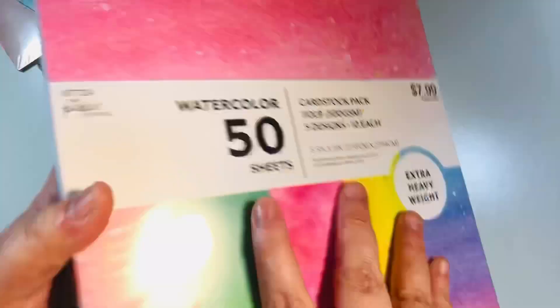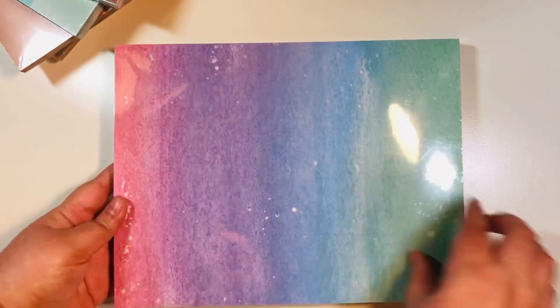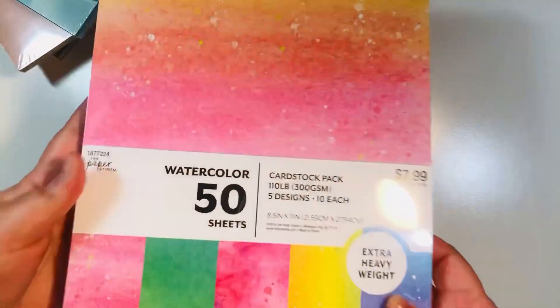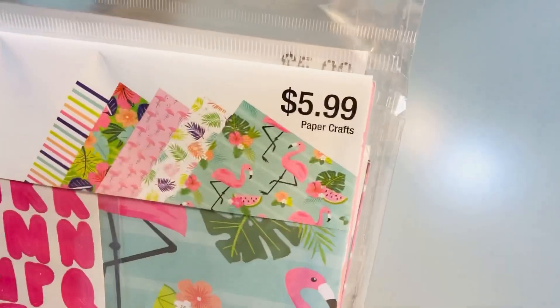I found this extra heavy weight card stock — it was on sale for four dollars, it's 110 pound, which I thought was fantastic to make card bases. Look how gorgeous this is. The plus here is that it is only one-sided, so the other side is white, which is perfect for card bases — 110 pound for four dollars.